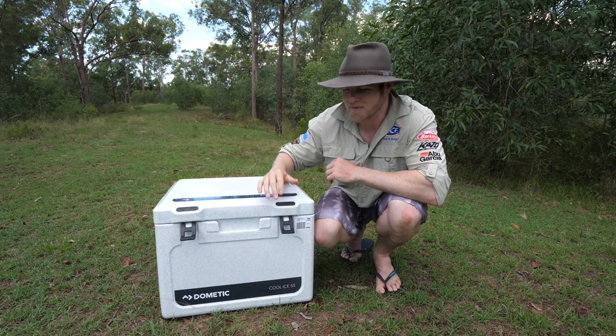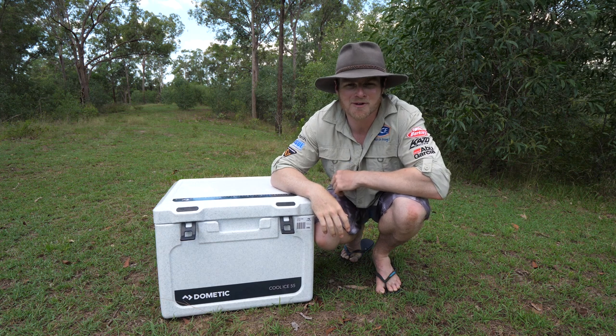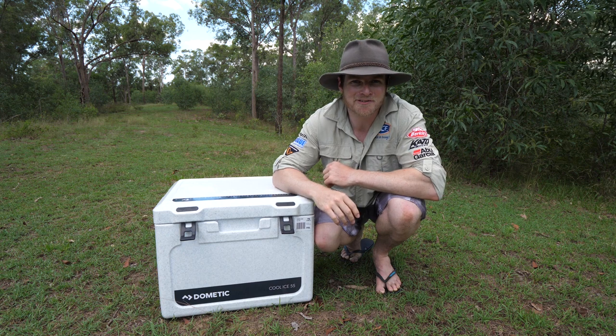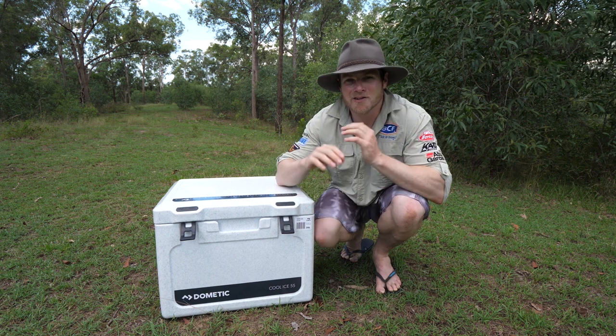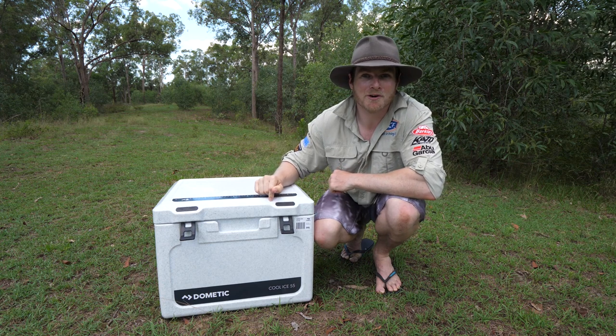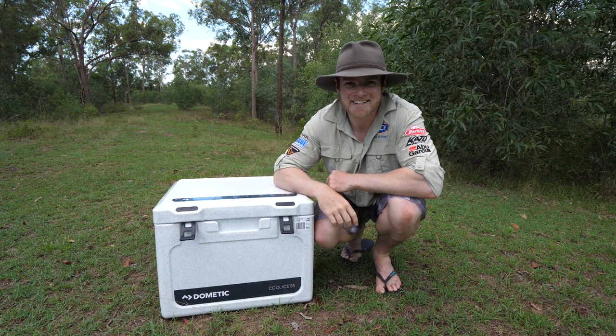There are 7 sizes in the Dometic Cool Ice range, so there should be one perfect to suit your needs. They all come with a 5-year warranty, which just goes to show how much confidence they've got in their product. So if you don't want to get caught sipping a warm one, keep them cold with the Dometic Cool Ice Ice Box — they'll stay colder for longer. Cheers.